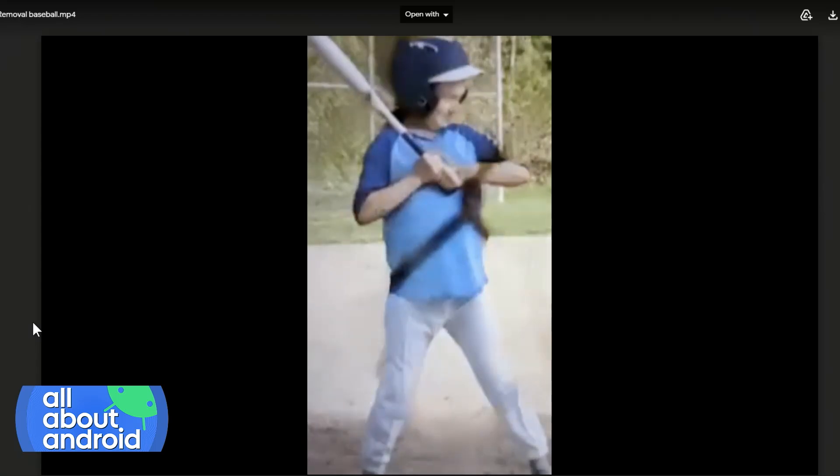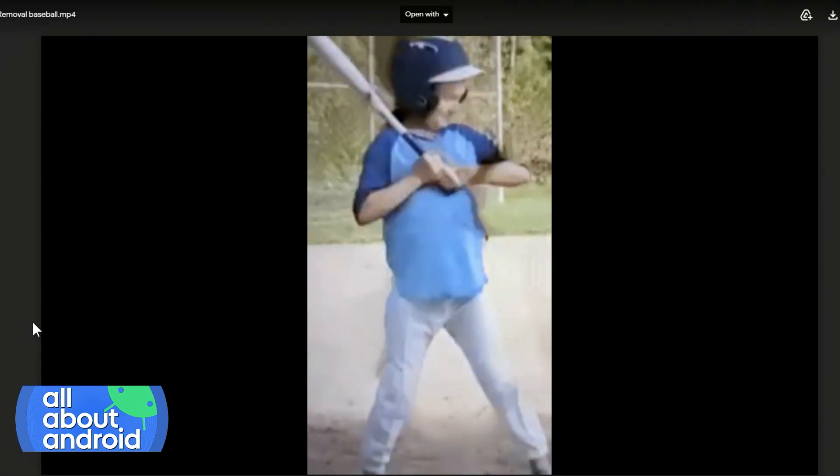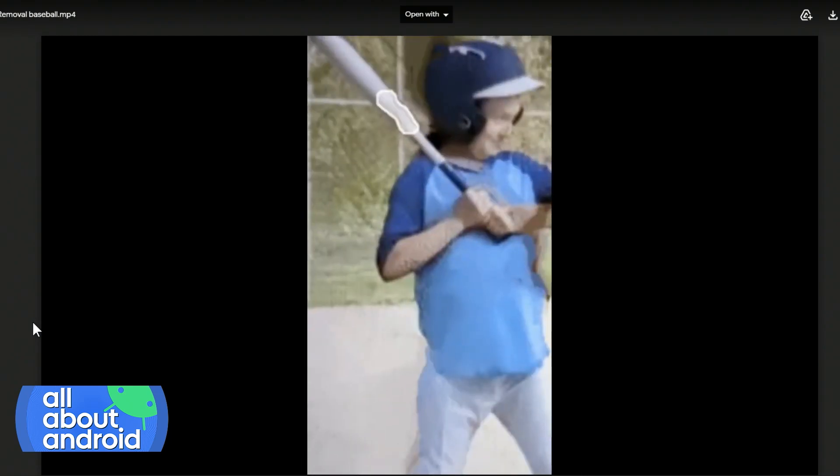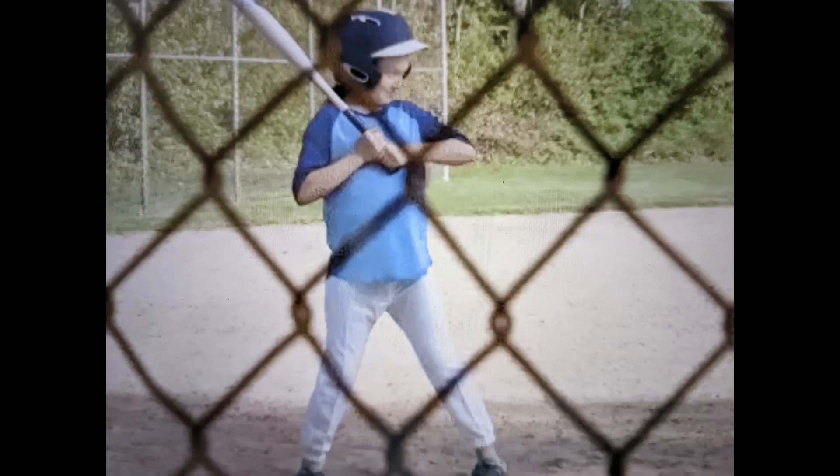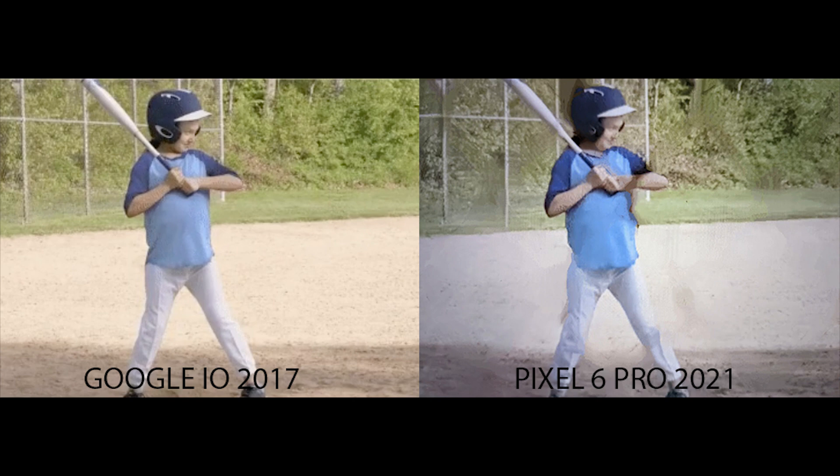Google did not explicitly say Magic Eraser is the feature that will remove chain-link fences from your photos, but it's pretty obvious that that's what led to this feature. Burke, if you skip forward to the before photo, we can see side by side what it looked like when Google did it and what it looked like when I did it. On the left is the Google I/O 2017 version — looks a little bit sharper. On the right, the Pixel 6 Pro 2021 — at the end of the day, I was still able to remove the fence.